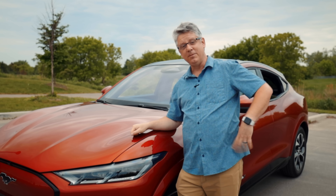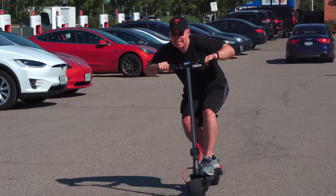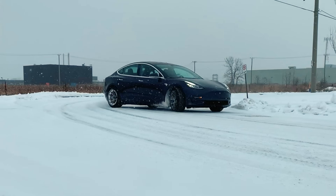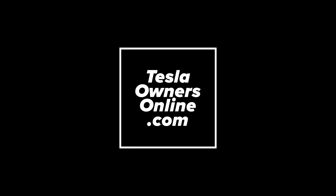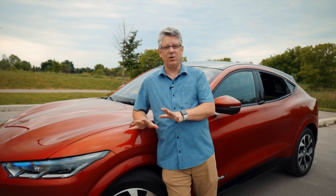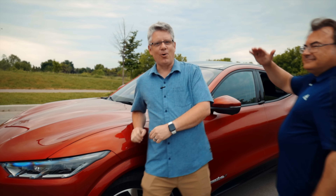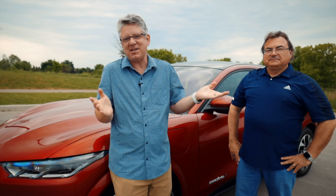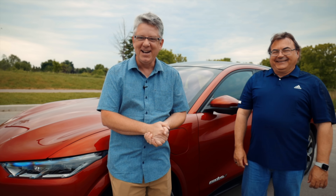That's right folks, it's a Ford Mach-E First Edition. Today I'm going to take a look at this car and let you know what I think. This is not going to be a full in-depth review — I'm just going to give you my impressions and take it out for a drive. I have someone to thank: my good friend Ken Bacore has had the car for about five days. He was also gracious enough to let me take a look at the Porsche Taycan last summer, which was a blast.